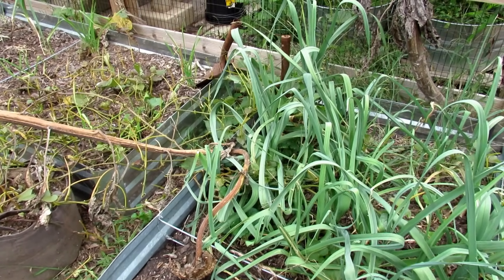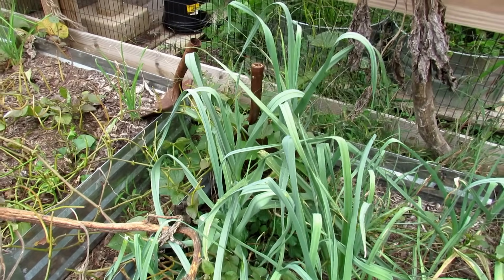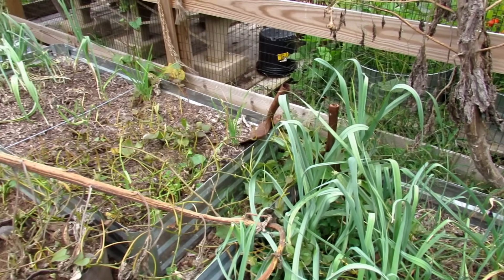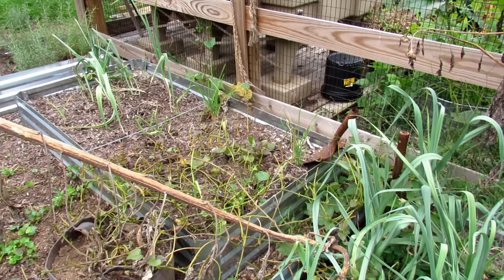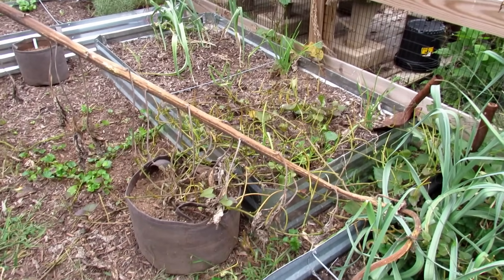I will show you the trellising I used for there. You can even see some of the vines back there. So one of the keys to keep in mind is you're going to need a lot of space for the vines to grow and collect sunlight, but you don't need such a large container.